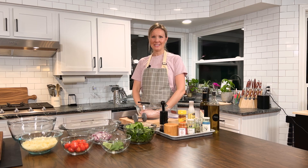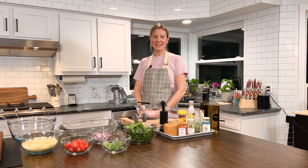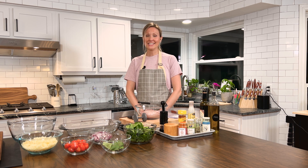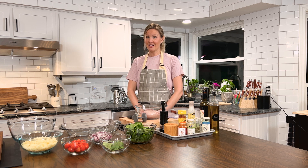Hi, all you healthy humans. Welcome to New Leaf Table TV. I am your host, Chef E, and today we're going to be cooking chicken with charred tomatoes and mozzarella — a well-balanced, low-carb dish that's packed with flavor, and I know you're gonna love it.